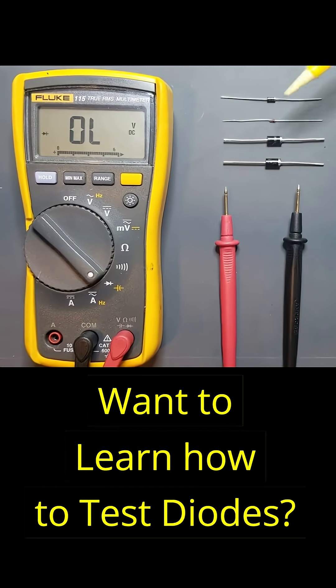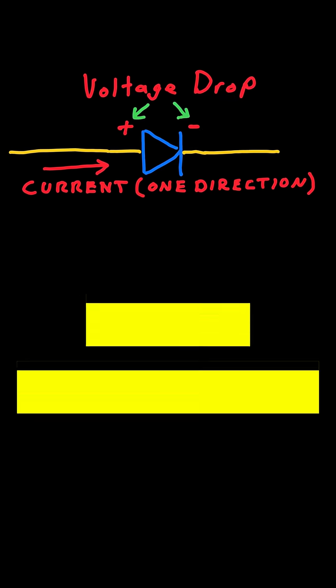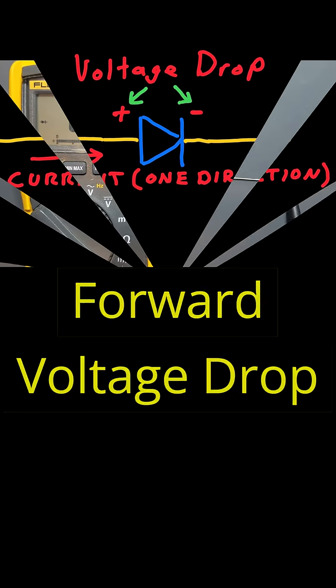Want to learn how to test diodes with a multimeter? Here's a quick version. Diodes only let current flow one way, and they drop a small voltage in the process. That's called the forward voltage drop.